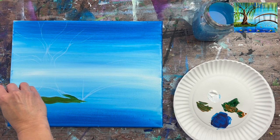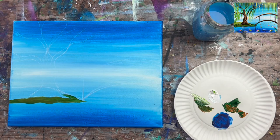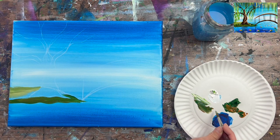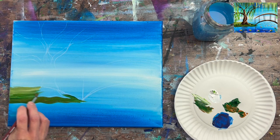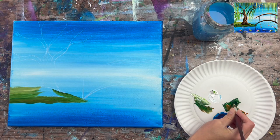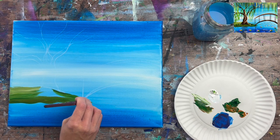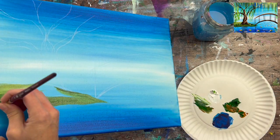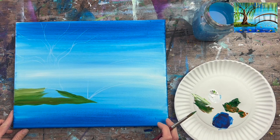The bottom part of the peninsula is a little darker and the back top part is a little lighter. When I get to the back part I add a little bit of white into my mixed color to lighten it, then blend it down into the darker green area using horizontal wavy strokes. I'll make the bottom part of the land just a little bit darker with a second coat of that green and brown combination.